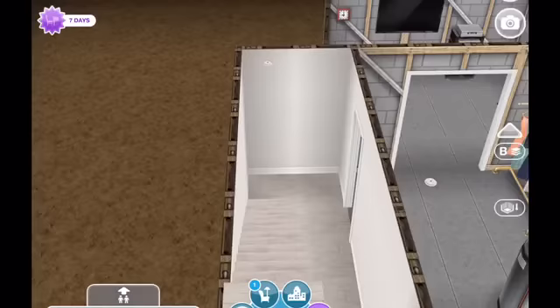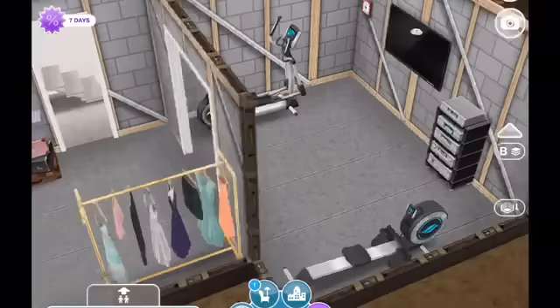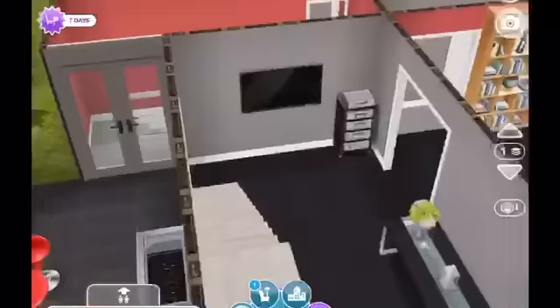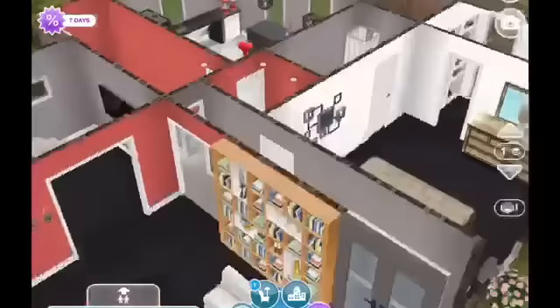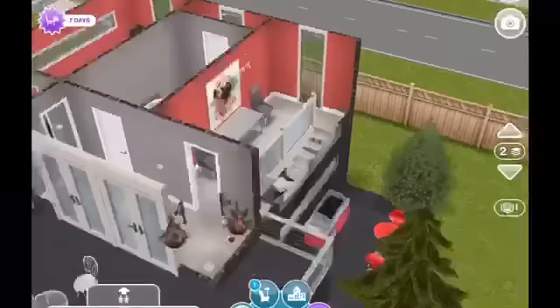And then we have that little hallway that goes down to the basement. I left the basement unfinished, but I did refurnish it. I used it as a utility area for the hot water heater and extra clothing. And then in this larger room, I made it into a little home gym with a TV. I kind of like to try to keep things realistic when I do these remodels — I love to make homes that are very realistic, like someone could actually live in them.